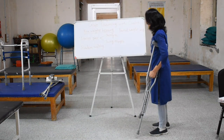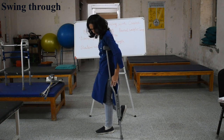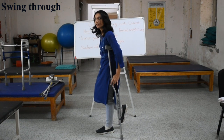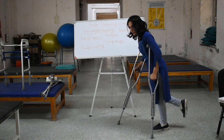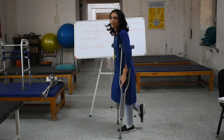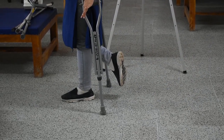In swing-through gait, the patient places one crutch forward, then the other crutch forward, and then takes a bigger jump going forward past the line of the crutches. So instead of landing in line with the crutches, the patient crosses and goes ahead of the crutch line — that is swing-through. To recap: swing-to means coming to the same line as the crutches; swing-through means crossing ahead of the crutch line.